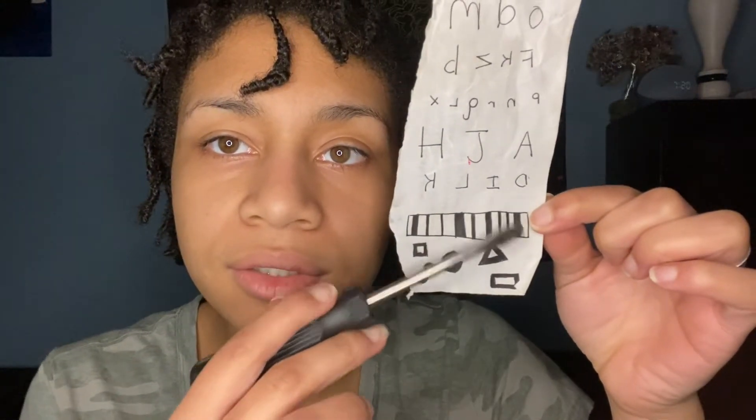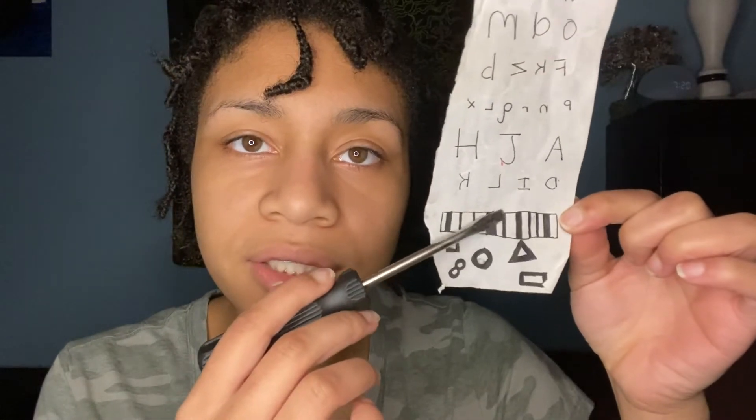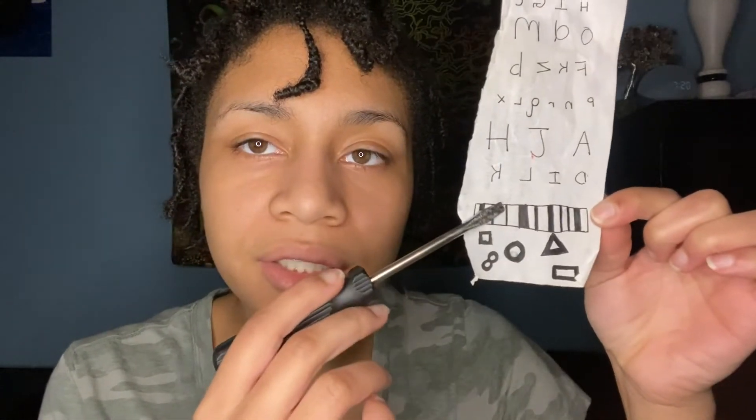Is this a thicker or thin line? What about this line? Is it thicker or thin? And thicker or thin?